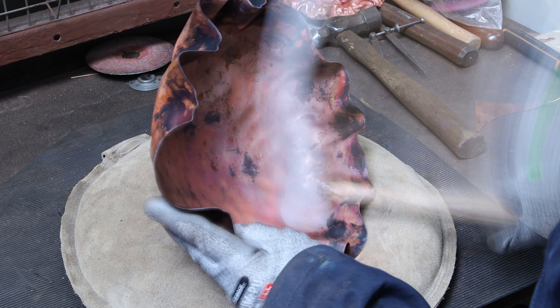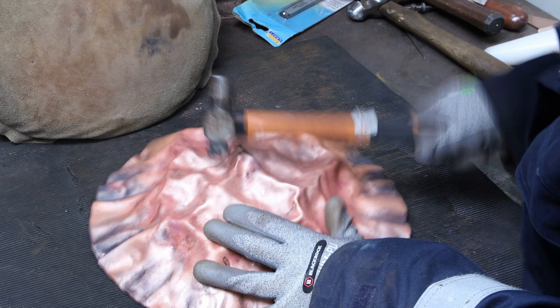Hi, it's Elie! Today I would like to show you how I made this sculpture out of a copper sheet using some hair chasing techniques. I'm going to show you the whole process step by step. I'm also going to show you some experiments that I've done with the patina to get to that result. Enjoy the video!